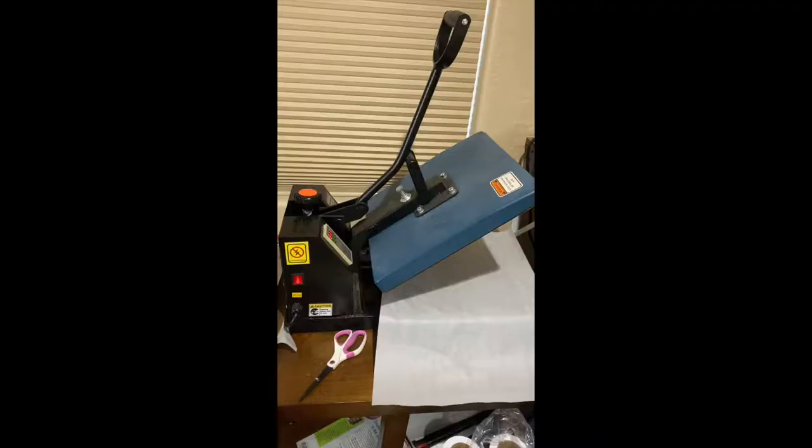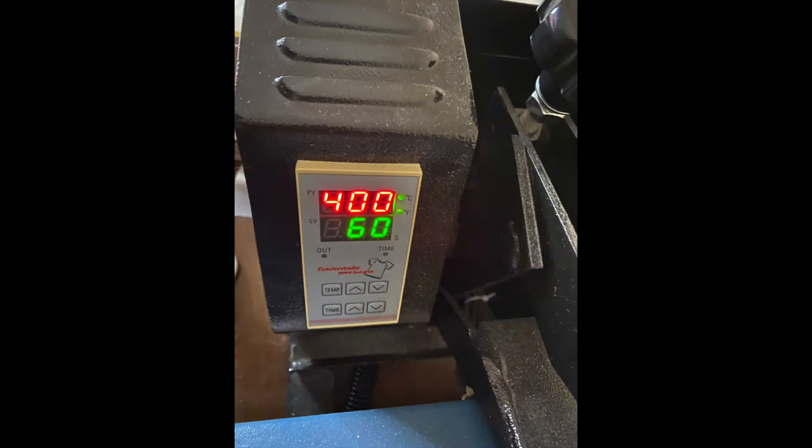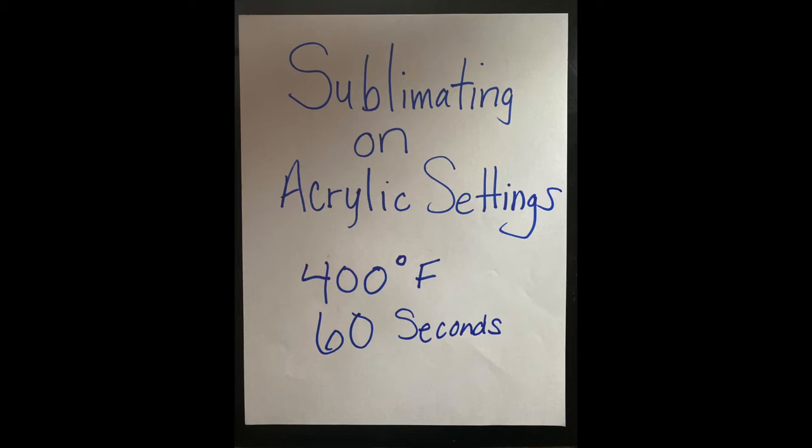To start today, let's heat up our heat press to 400 degrees and set our timer for 60 seconds. We've found that these settings work really well for sublimating on acrylic.